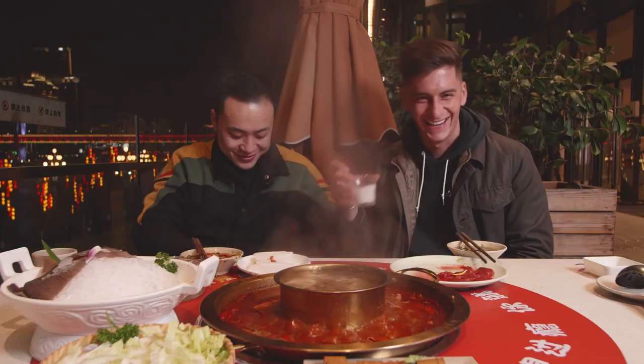Let me teach you a cultural thing as well. When you're out with your Chinese friends and you do a cheers, you've got to be lower than them when you clink the cup. Cheers!